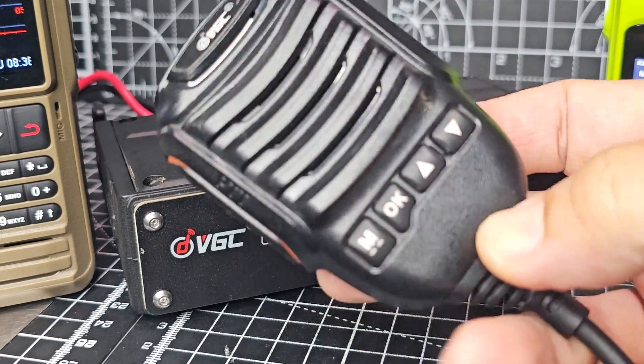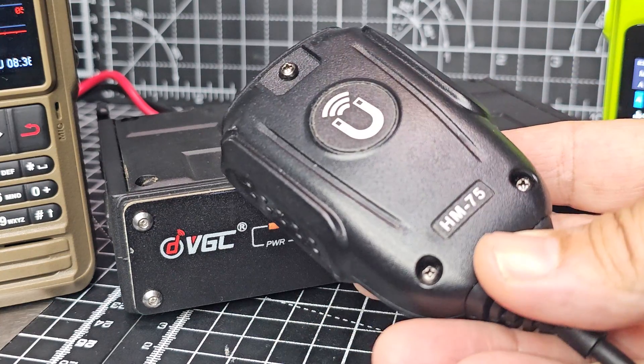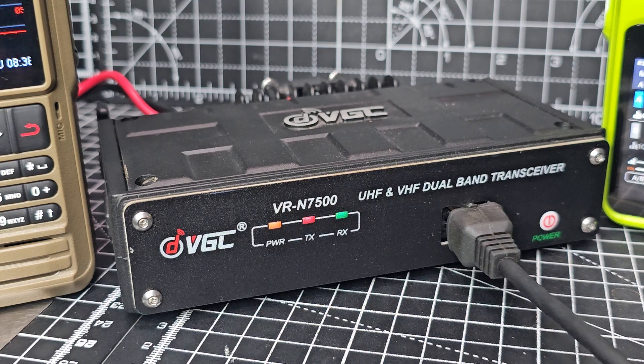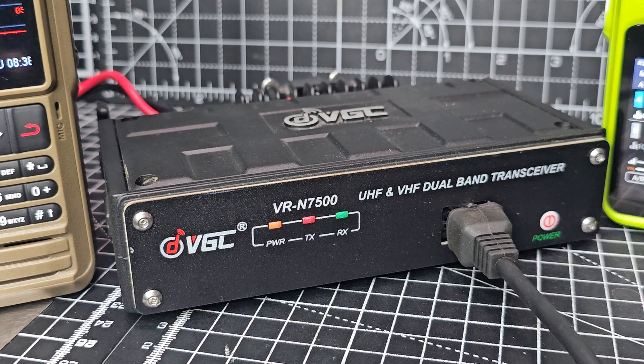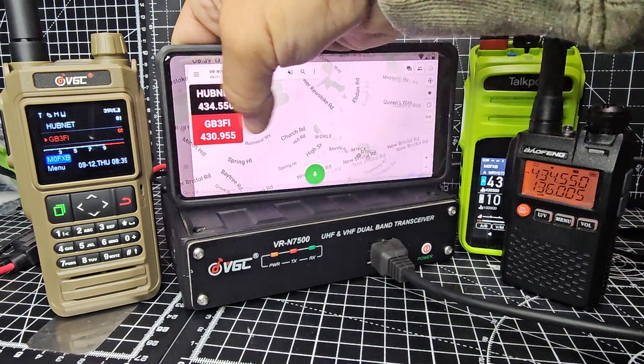There's the really nice, solid, magnetic microphone. I really recommend both these devices. The nice thing about the handheld is you get the full app functionality.